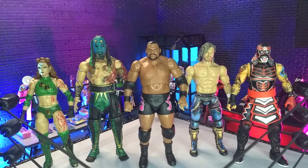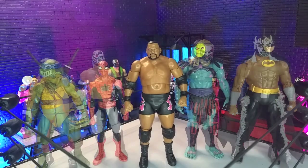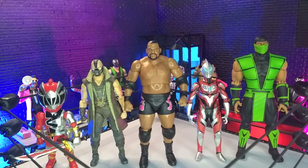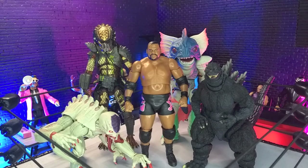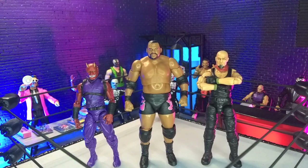Getting into size comparisons — here he is with some other AEW figures, with some other wrestling lines, with some domestics, with some imports, with some monsters, and finally with our articulated icons Oni and yours truly in human form as a Valve vs Action Force figure.